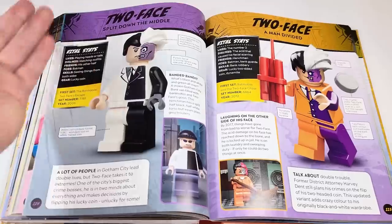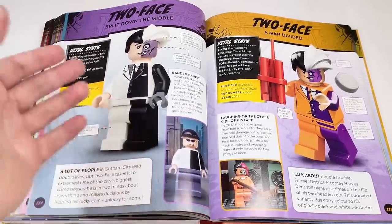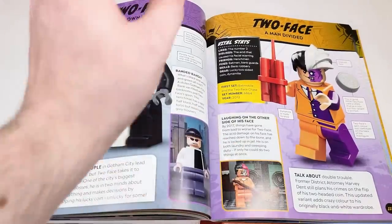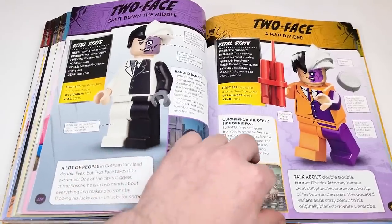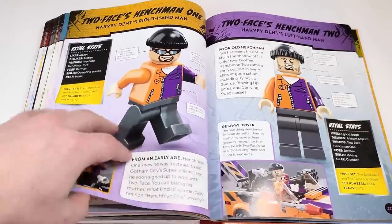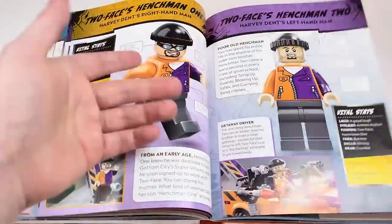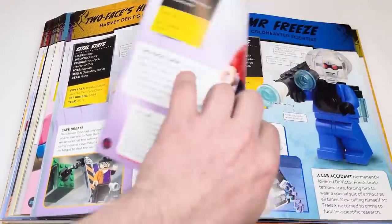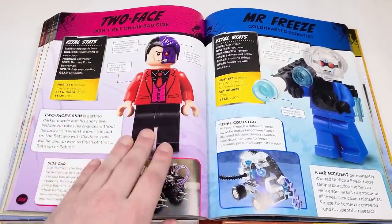The Two-Face figure here is what started the channel and my love for DC superheroes — wouldn't be here without that set. Glad he's got his own complete spread. It's the only one we've gotten in black and white as well, from Batman: The Animated Series. We've got the first one from 2012 when the wave reappeared and the Billy Dee Williams version. Then we've got Goons — though they should've given Billy Dee Williams his own spread since that figure is so detailed. The last Two-Face we got — I really love the coloring for that hairpiece.